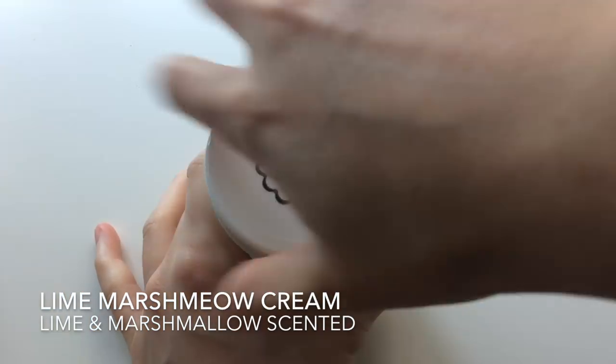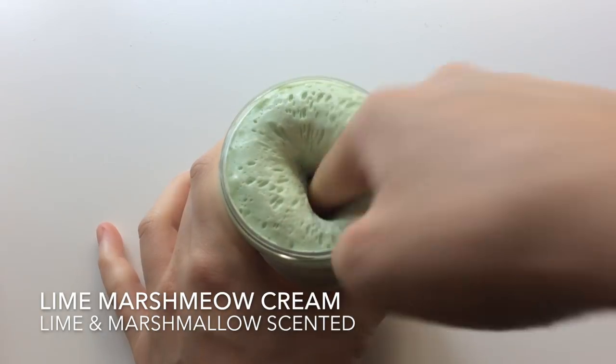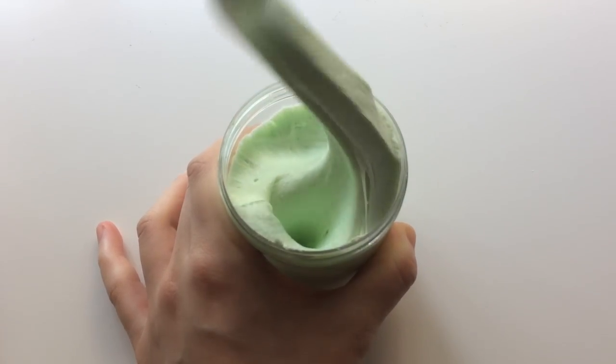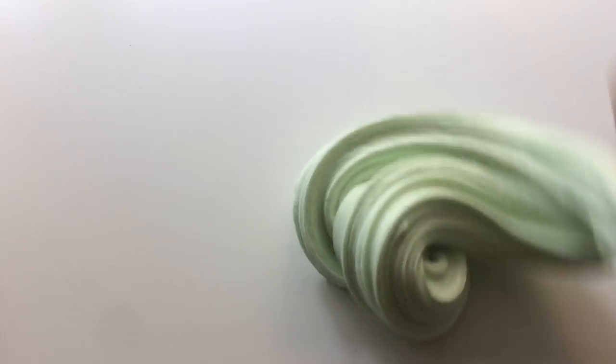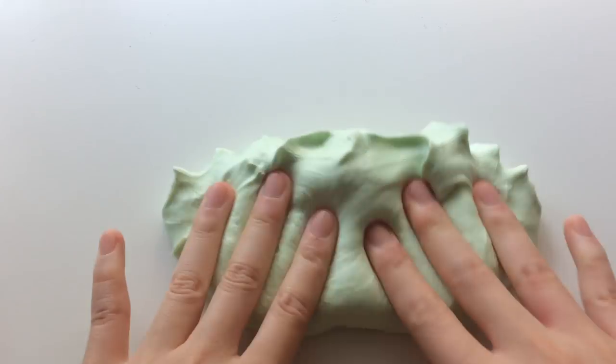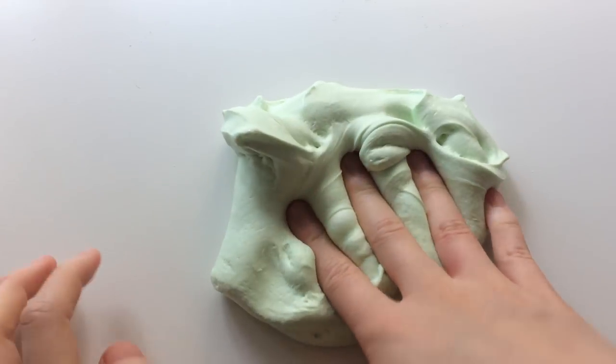I'm also bringing back Lime Marshmallow Cream which is marshmallow and lime scented. My marshmallow creams are one of my best sellers so they sell out really quick. This one is a thick clay slime. It's spreadable and also makes really great sounds.